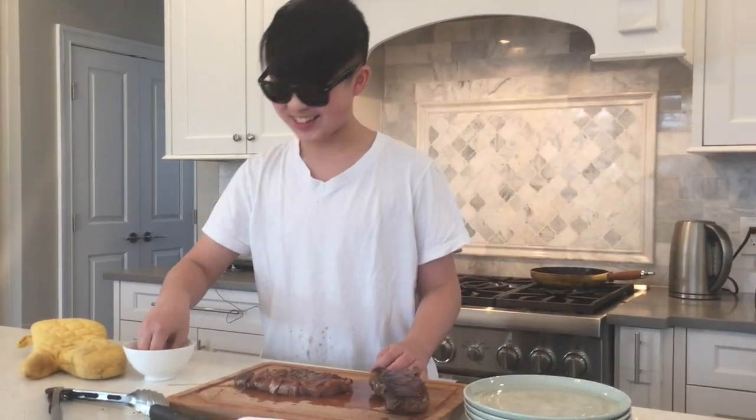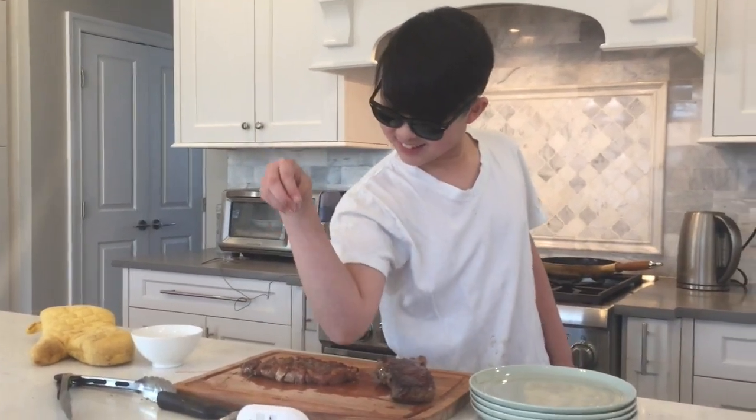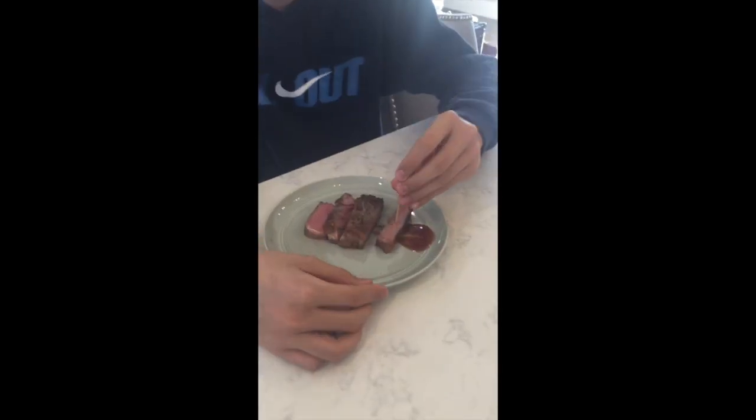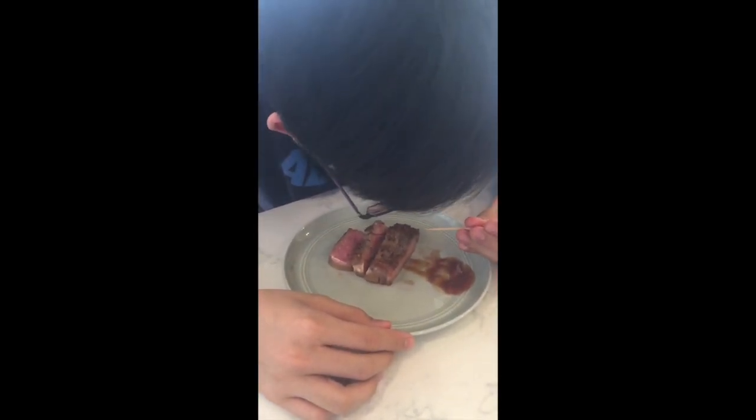Now, you're going to sprinkle the salt. I think it's all over the table but alright. The taste test. Now one more.